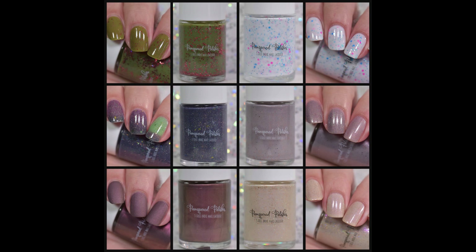They are going to sell for $13 each. There are six polishes here, two of them are thermal, so why don't we go ahead and jump right into it.